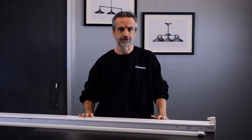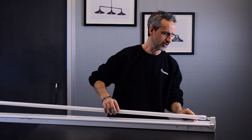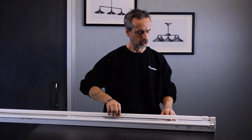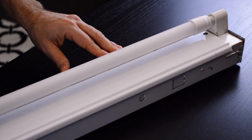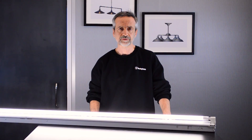Next, we want to remove the fluorescent bulb and then we're ready to install the TLED bulb. You also want to make sure that the heat sink is always facing towards the fixture. We turn the power on and it's done.